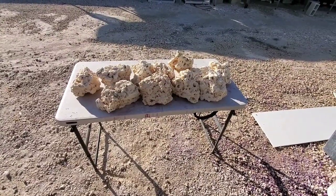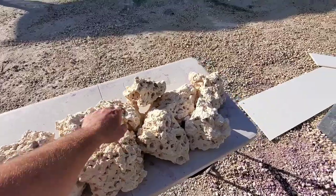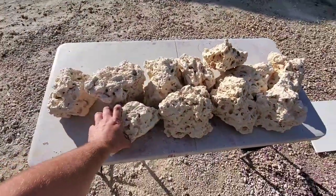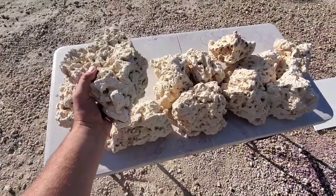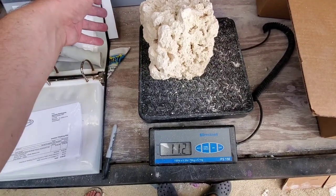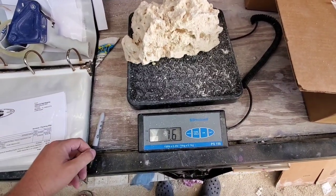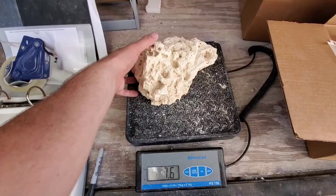Here's a hundred pounds of large — about 11 pieces right here. Each piece will be about this size. Let's go weigh some. There's one rock at 11 pounds, and a few more at 7.6 pounds each.